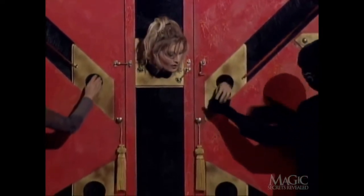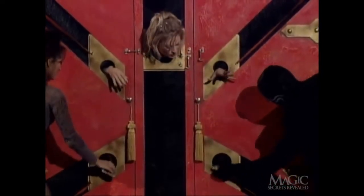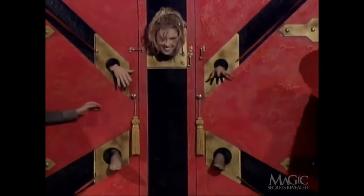Once the doors are closed, her hands and feet are put into position. The magician tickles them to convince you that they are real.